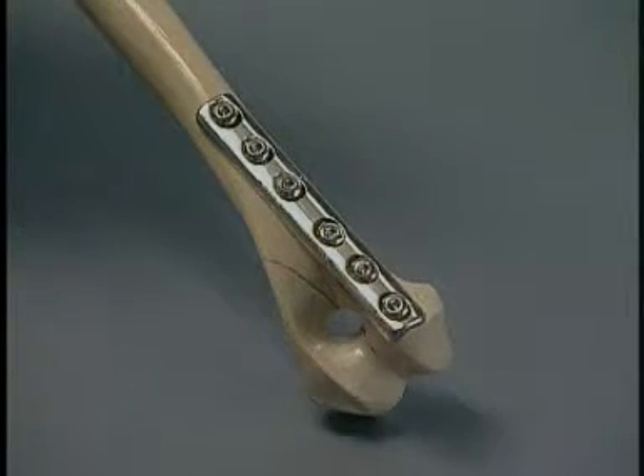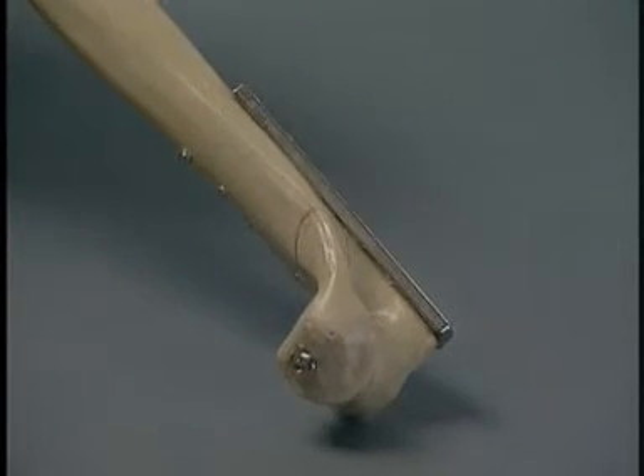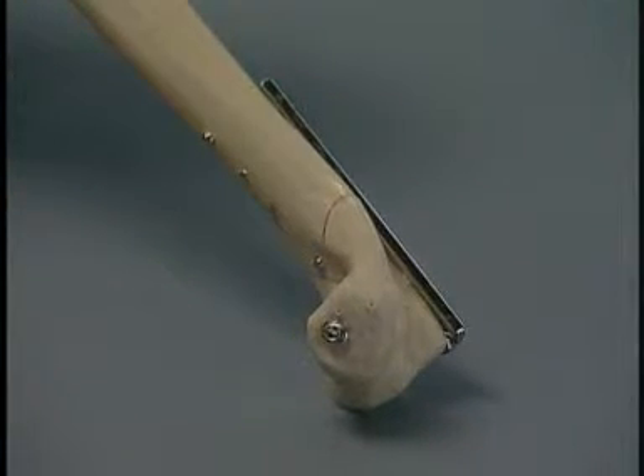All of the remaining screws have been inserted. The plate needs minimal contouring when placed on the caudal ridge of the medial portion of the humeral condyle. Care must be taken when positioning the plate here, so that it does not interfere with the proximal ulna during extension of the elbow.